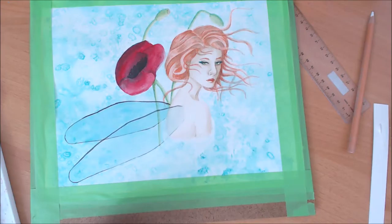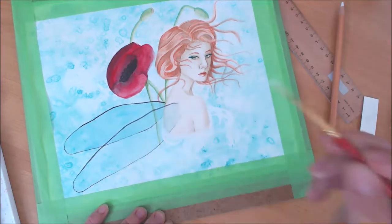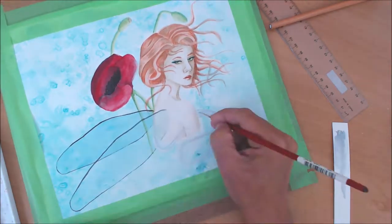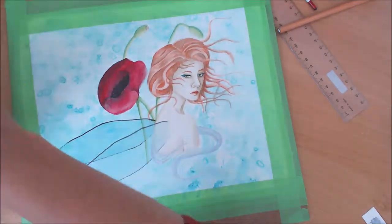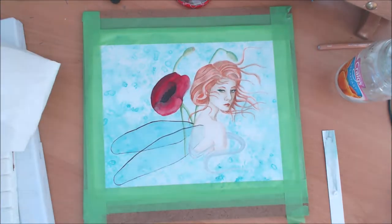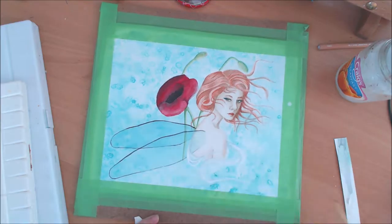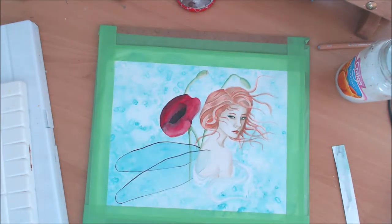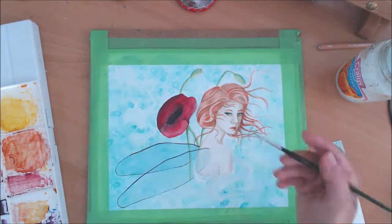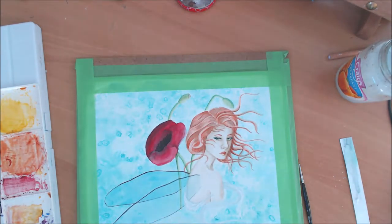Here you saw me using a chalk pencil to sketch a swirl around her, because I felt she wasn't integrating into the background and I needed something to bring it all together. I thought a swirl — like a fabric or whatever you want it to be — around her would help blend the two together, and then I used gouache to paint it. I used white gouache and Payne's grey gouache, and I also used some Payne's grey watercolor which is a bit darker. I find my Payne's grey gouache is a bit light — maybe it's just the brand.